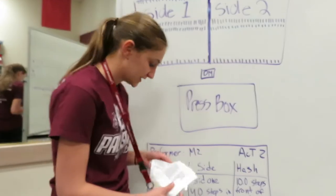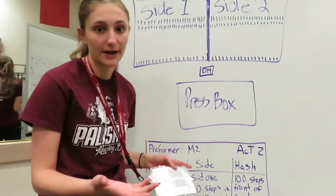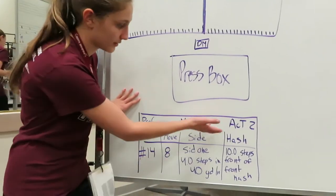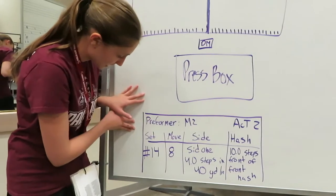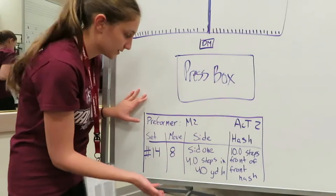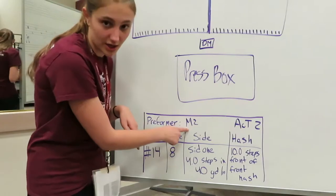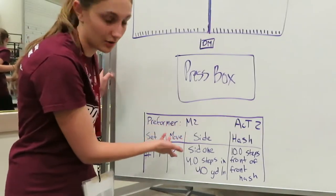There are actually several pages to your doc book — you'll have one for each movement depending on how many movements we have. The one we're looking at today is from act two, so this is just where your movement is. On the other side, it says what performer you are. I am M2, which means mellophone two — I am the second mellophone in the drill. The letters are going to change for each instrument, so just keep your eye out for that. And each person will have a different number going with their letter.